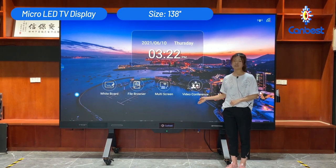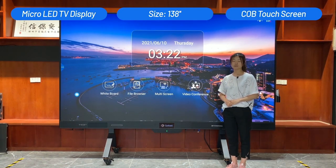This LED TV display uses COB encapsulation technology. It is a touch screen and it is dust proof, anti-glare, and moisture proof. The front is waterproof, so you can use a damp cloth to wipe it directly and clean it. Very convenient.